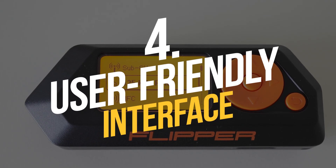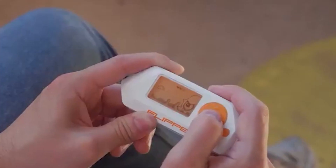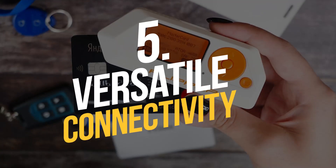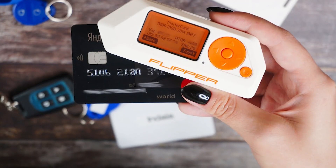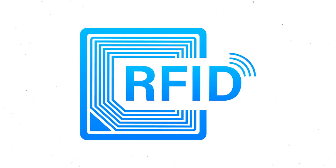User-Friendly Interface: Flipper Zero's interface is designed to be user-friendly and intuitive, even for users who are not experienced in hacking or pen testing. The device features a touch-screen display and a simple menu system that makes it easy to navigate and use. Versatile Connectivity: Flipper Zero can connect to a wide range of devices and systems, including Wi-Fi, Bluetooth, NFC, and RFID, making it a versatile tool for testing and analyzing various types of devices and networks.